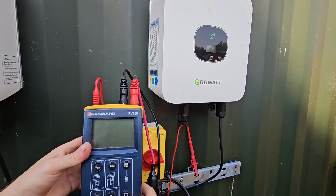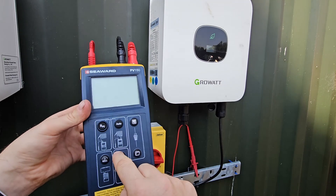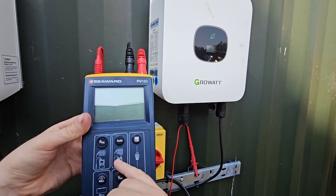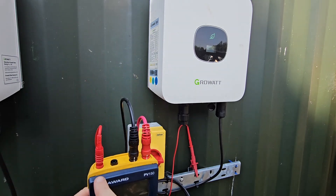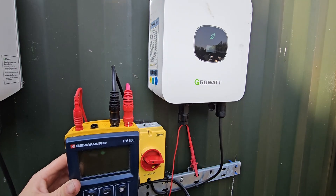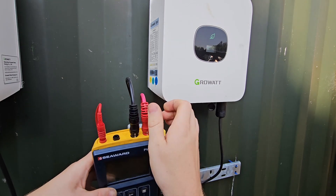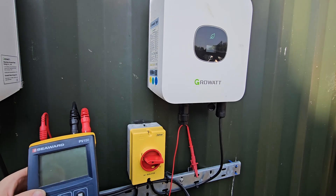When we do an insulation resistance test we are using the auto test feature here. You can see that it's saying the left-hand terminal connects to ground or the array frame, and then the plus and minus terminals connect to the string. What it does when you push the button is short-circuit these two and measure the insulation resistance between these two short-circuited and the one connected to the earth reference.